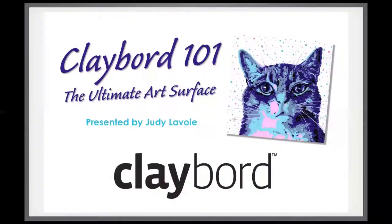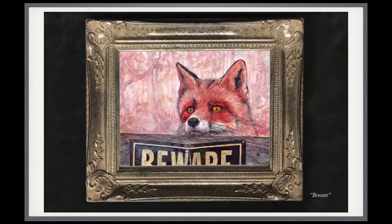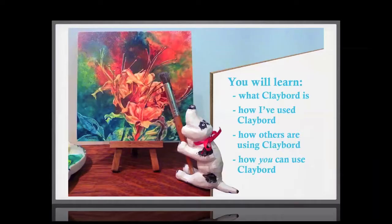Thank you very much, Mary Kay. I'm going to take a minute to change the view so you can see my screen. Hopefully now you can all see Clayboard 101, and I thank you very much for joining me today. I honestly never thought that I'd be doing a whole presentation on a blank white art panel. But while I've been using Clayboard for many years, primarily for watercolors, I started to discover that many other artists were using all kinds of different media on Clayboard. So let me introduce you to Clayboard.